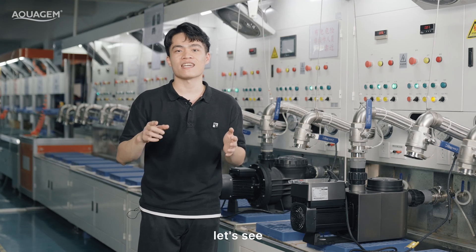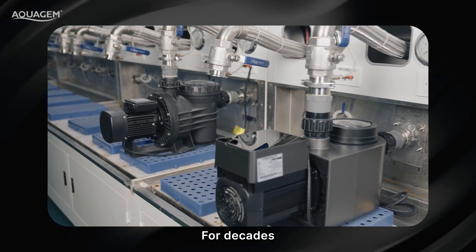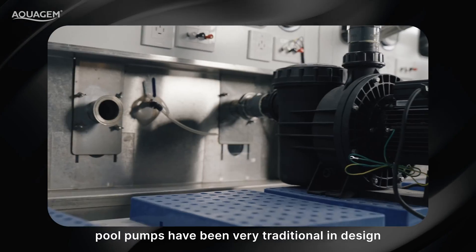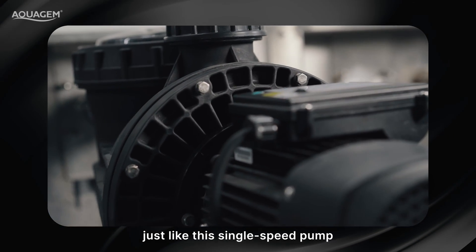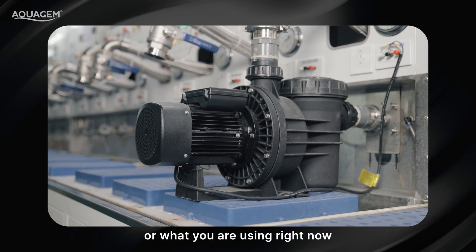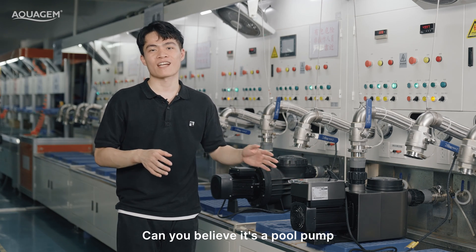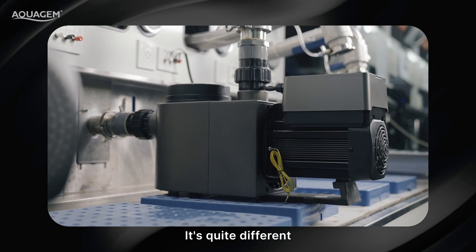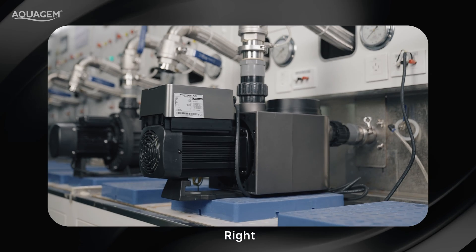Let's see how InvertPro and a single-speed pump look. For decades, pool pumps have been very traditional in design, most with a similar look, just like this single-speed pump — this is definitely what you've seen or are using right now. But here, this is the inverter pool pump called InvertPro. Can you believe it's a pool pump? It's quite different. Compared with that pump, this one looks really cool and unique.